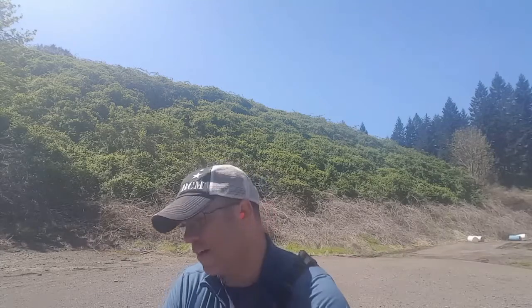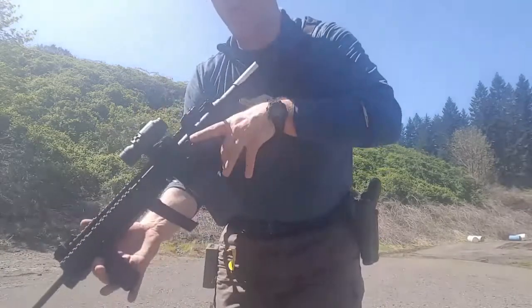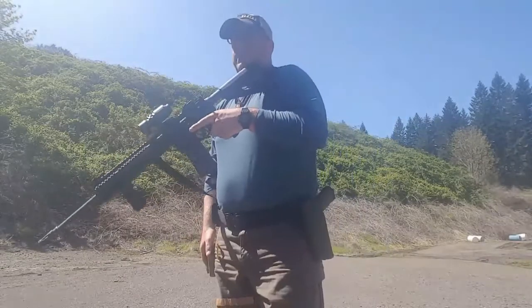Out here on the range shooting my AR and I'm going to do a modified Gabe White pistol solution standards and see how I can do with the AR. The first drill is a bill drill, so I'll just start with muzzle off the target sticks.